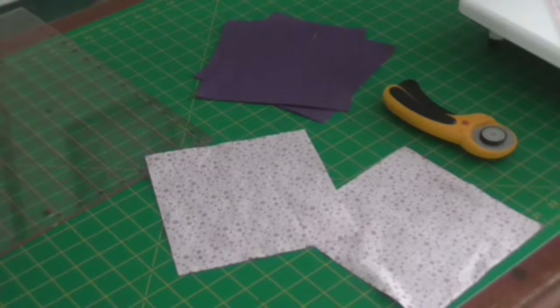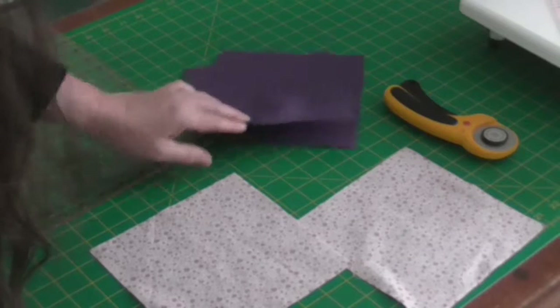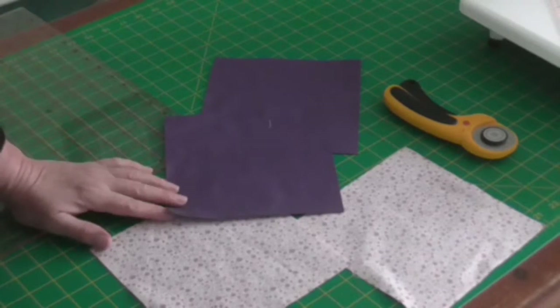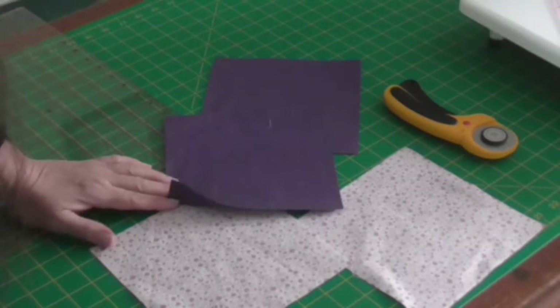Again we're going to be using half-square triangles. This time I'm going to make up my favourite block, or one of my favourites anyway, which is a pinwheel block. So we need two contrasting fabrics and you want two seven-inch squares from each one.